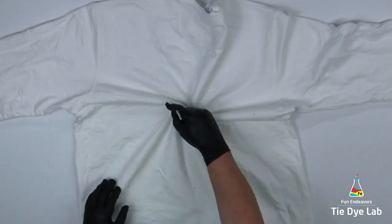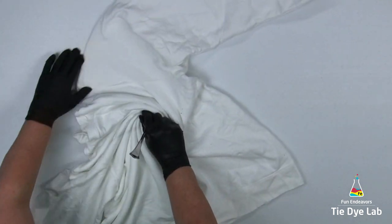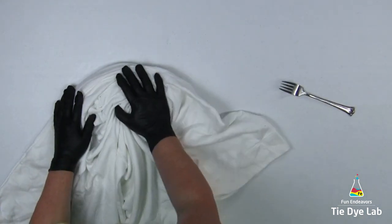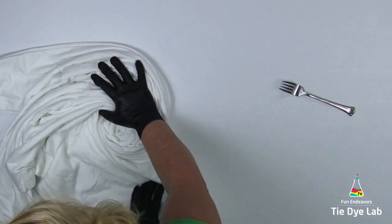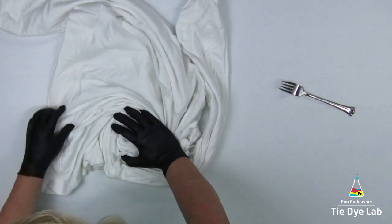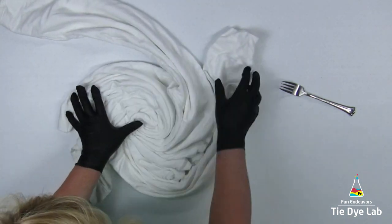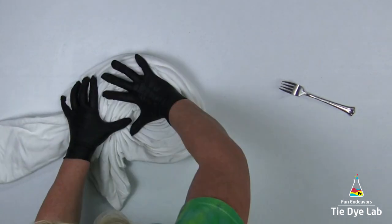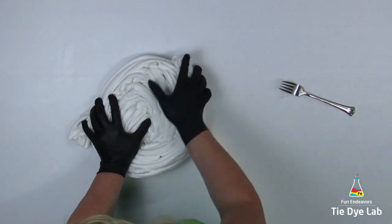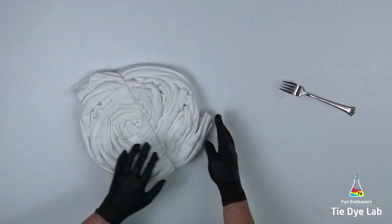I'm beginning the spiral with a fork, and as I turn the fork one direction, I'm using my other hand to form additional folds in the sweatshirt. Once I have the sweatshirt spiraled, I'm going to hold the folds in place with some rubber bands.